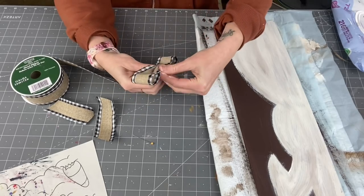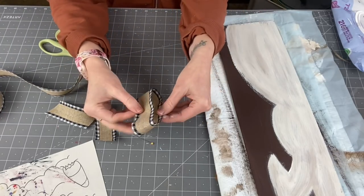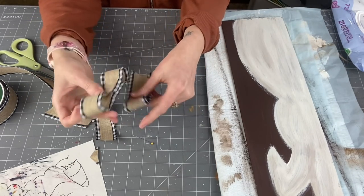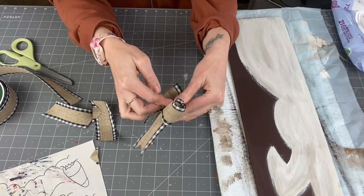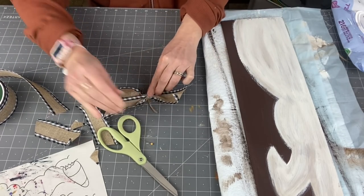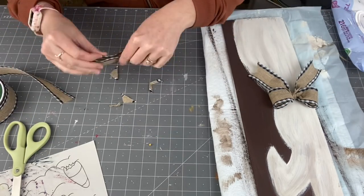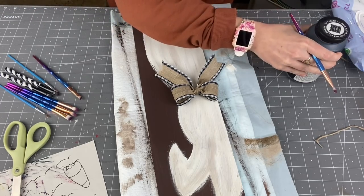Now taking some ribbon from Michaels, I'm going to create a loop about 10 inches long and hot glue the ends together. I always press in the middle and fold it in half so I know my middle point, folding it up and over. I will leave my bow tutorial down in the description box - cutting some dovetails there. I don't even hot glue this together. I get a piece of leftover twine, loop it around, and then hot glue it down at the very end. I did the bow first because I wanted to see the position on the bunny's neck before I paint the face on.